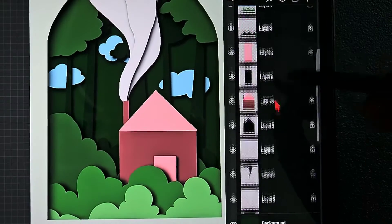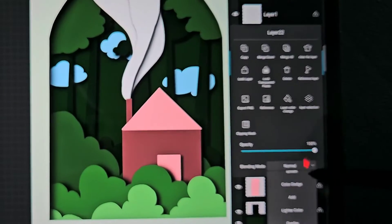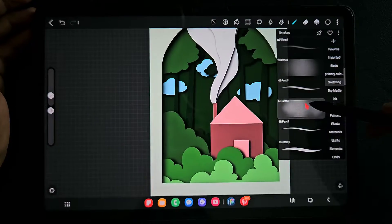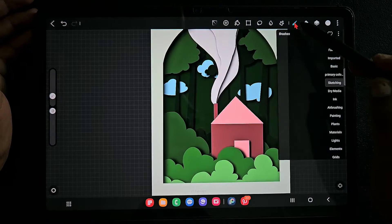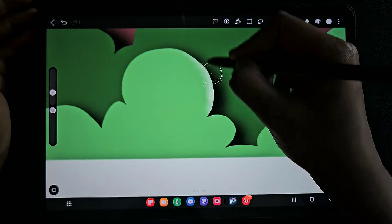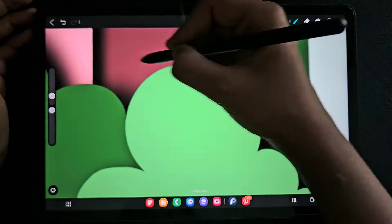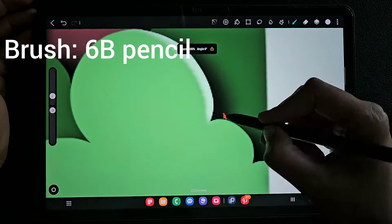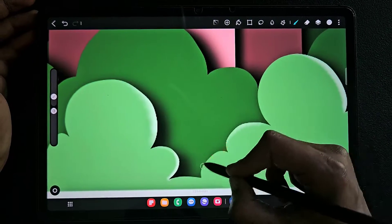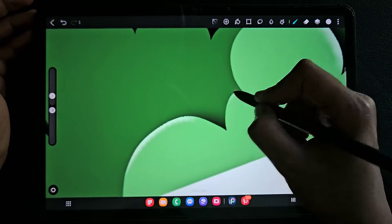We are almost done. Now for the tree layer and all the other layers I'm going to create a clipping layer and use the overlay blending mode. Using the 6B pencil brush I'm going to add a little bit of white color strokes here and there. This gives a clear, crisp edge for the trees and all other art details.